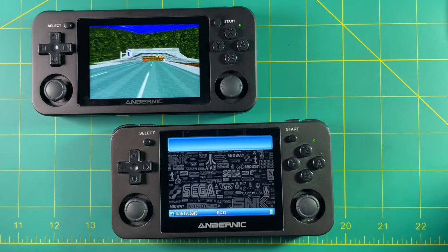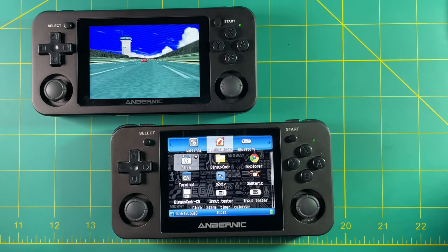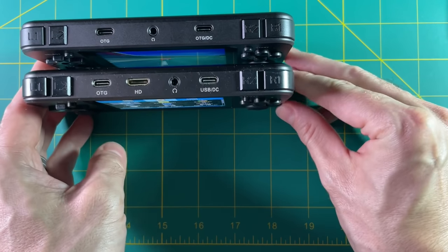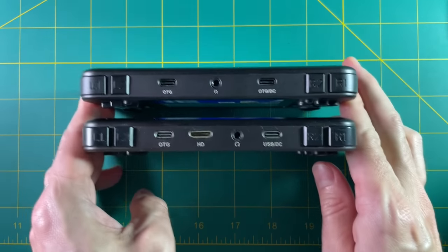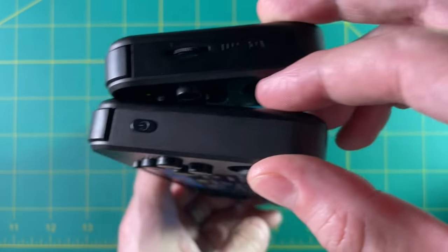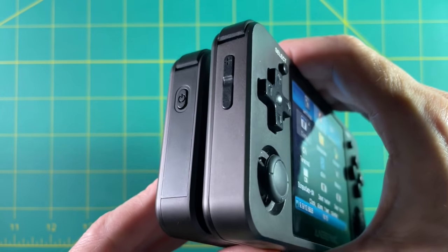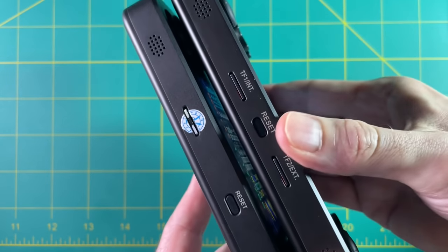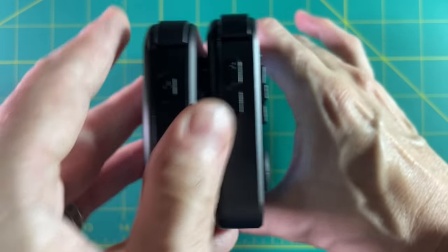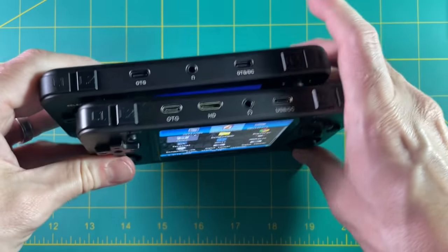I've already mentioned that the 351M reminds me of my 350M, so let's look at those as a comparison. Obviously they have a completely different chipset, different screen size, and different operating system, but let's look at the physical parts first. The 350M has an HDMI out which I really miss on the 351P, but I do love the volume knob on the 351 devices. On the bottom you can see the 350M has two different SD cards — one for firmware and one for storage. Lining them up, the 350M is significantly taller because it has a 4x3 screen.